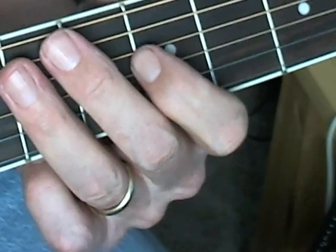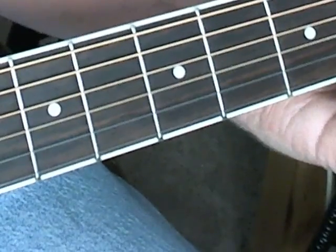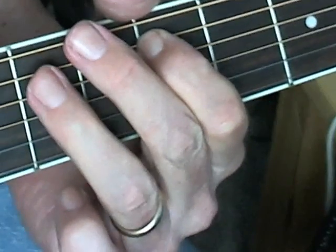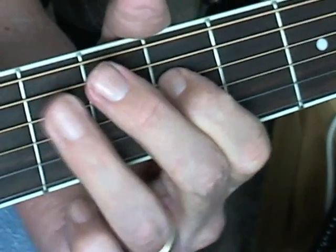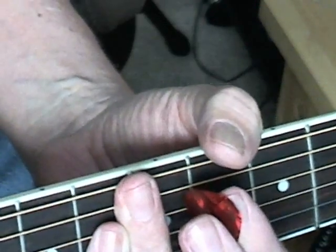One, two, three, four — you're just mixing these up, but with the same count as you're strumming. Two, three, and four. Two, three, four.